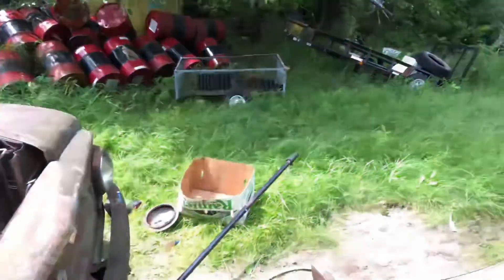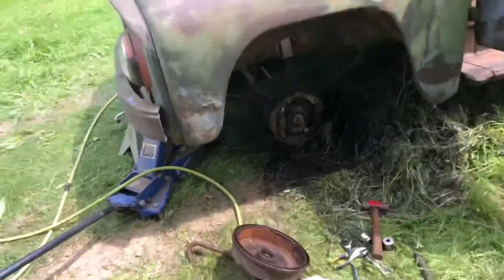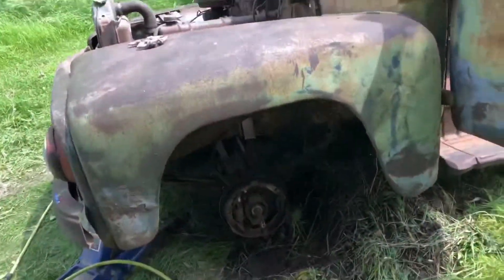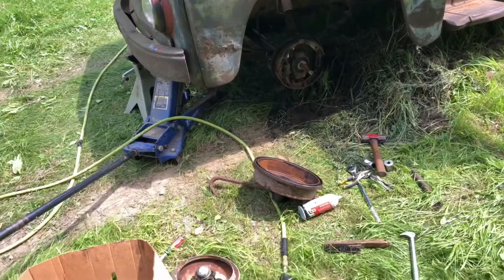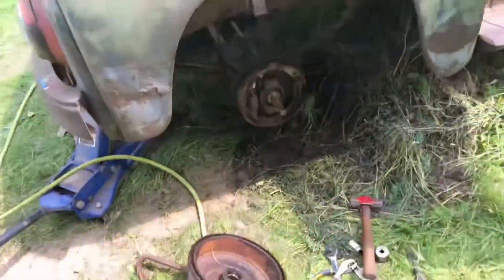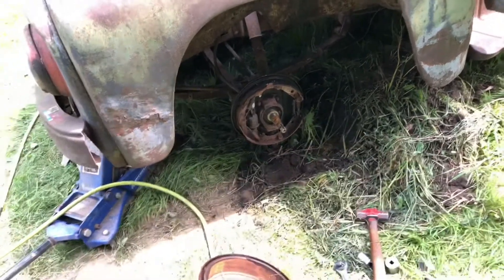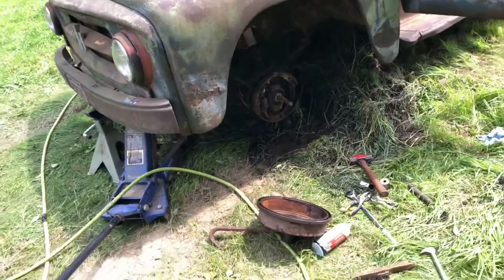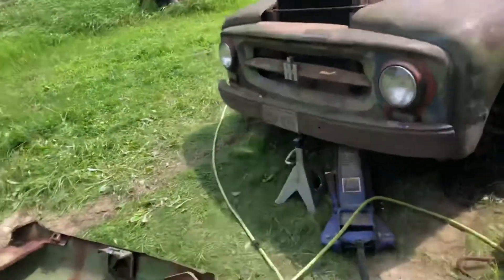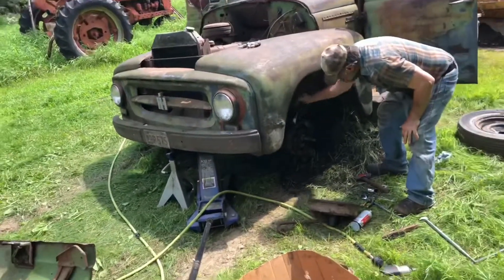The front wheels still were no go. My dad was over here working on it - we were beating on the brake drum with a big sledgehammer, trying to spray some lubrication in there. We were able to move it a little bit, kept tapping and prying on it, and we got it off. I have a pretty good feeling we're gonna be able to get this one loose too, so that'll be at least three out of four tires turning.